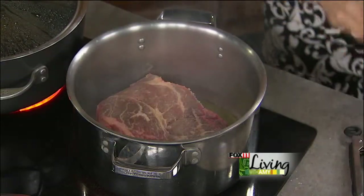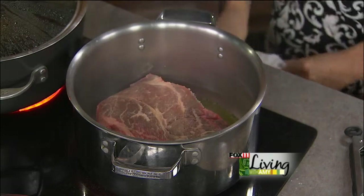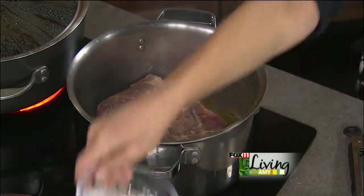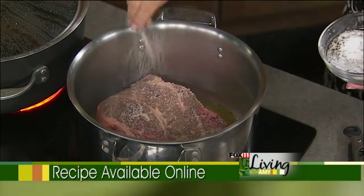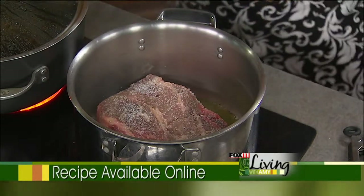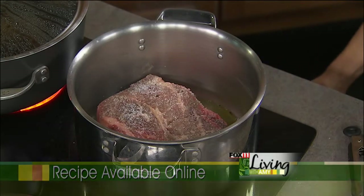Whenever you're braising, take that extra five minutes to sear up your pot roast, stew meat, brisket, or whatever you're braising. It really helps seal the flavor in, because that sear creates a nice crust on the outside — you're searing in the flavor and the juiciness.